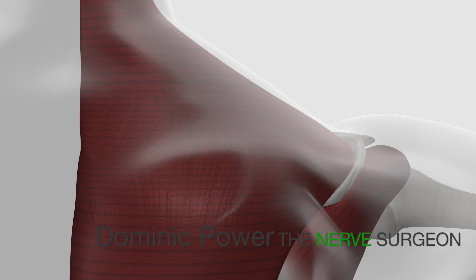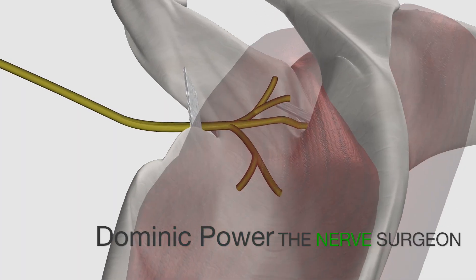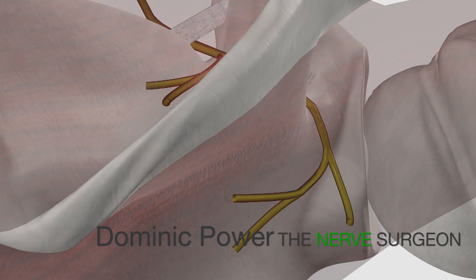Following an upper brachial plexus injury, traction can avulse the C5 root, denervating the rotator cuff and also the deltoid muscle. The suprascapular nerve can also be injured at the suprascapular notch.